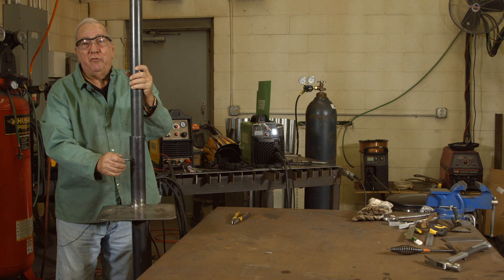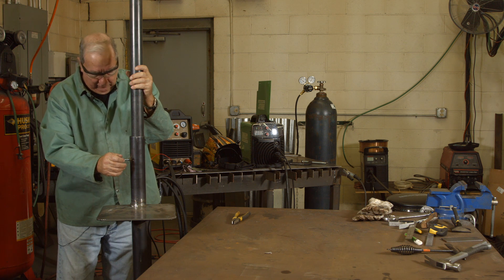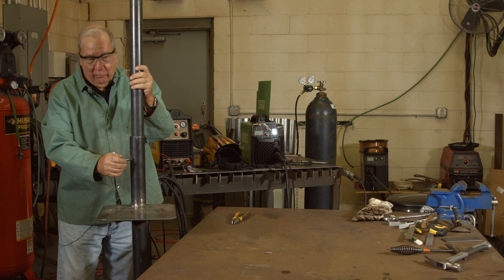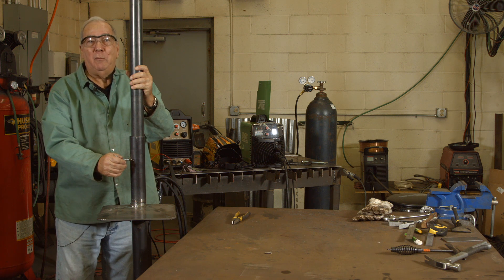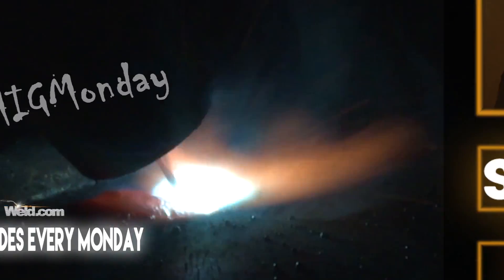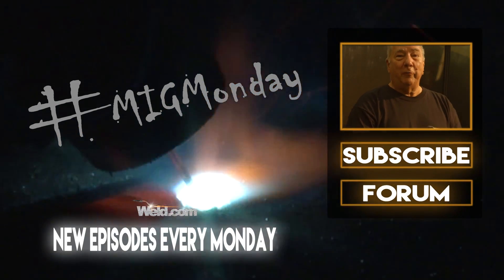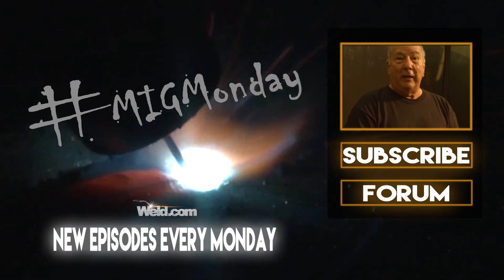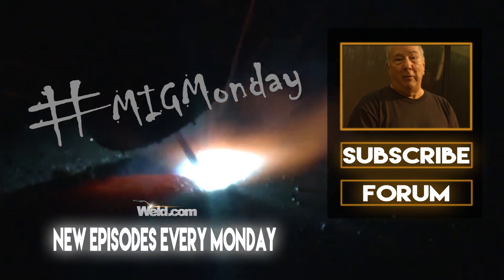Alright, so that concludes the project. I hope you enjoyed making it, or if you haven't made it yet and you're going to, I hope you enjoy making it. That's it for this section of MIG Monday. Have a good day, we'll see you next time. If you learned something today or like what you saw, please feel free to subscribe, and keep an eye out for new episodes every MIG Monday.